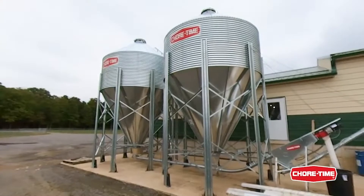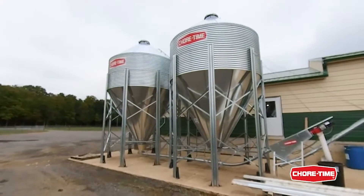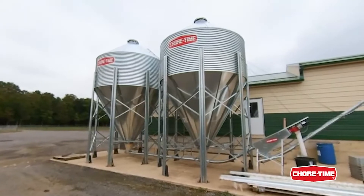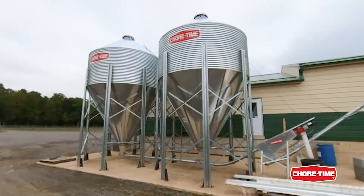Here we are outside with our two short-time feed bins. Two feed bins to be sure that we have enough storage capacity for about a week.